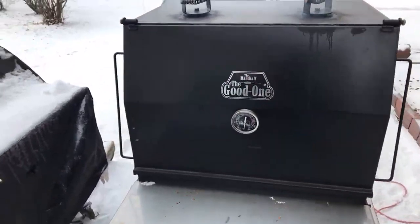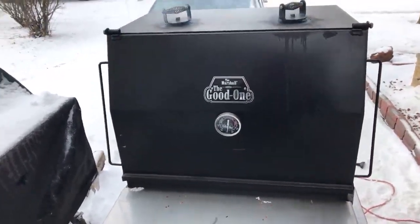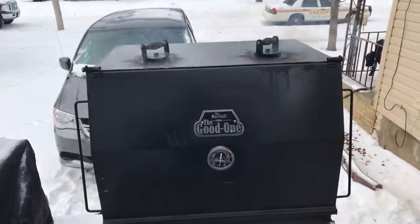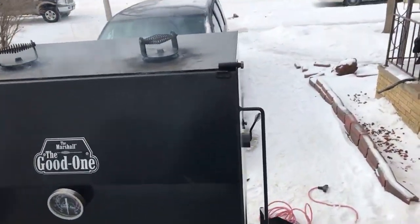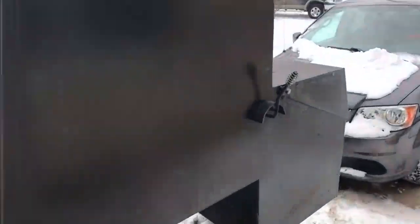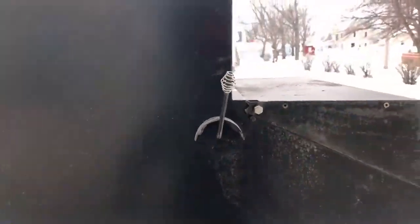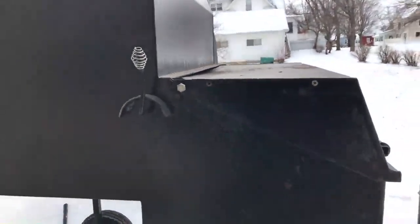Does anybody want to see the food trailer inside? Let me show you where the firebox is at. Okay, so that's the firebox right there. The firebox is back here — I don't want to open it — and this lever right here controls how much heat you put into your cooking chamber. You load it from the back.